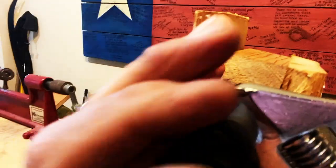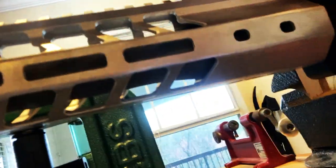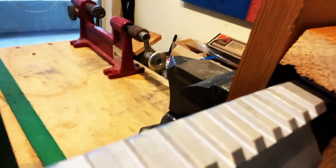I slipped on the handguard to see if the nut would align properly. After eyeballing it, it needed just a slight more torque. Let me tell you, this took some serious effort. I eyeballed it one more time and the handguard rail matched the upper receiver rail.